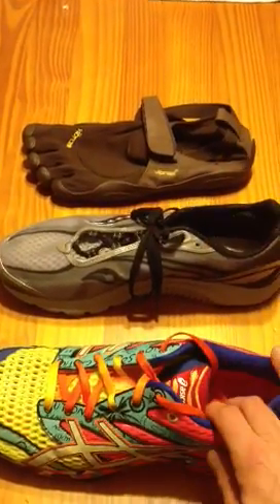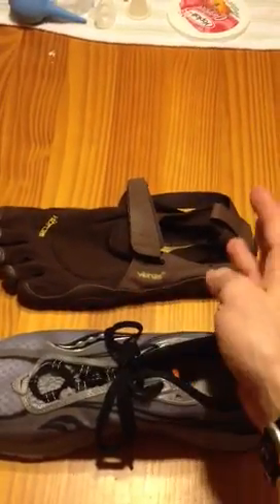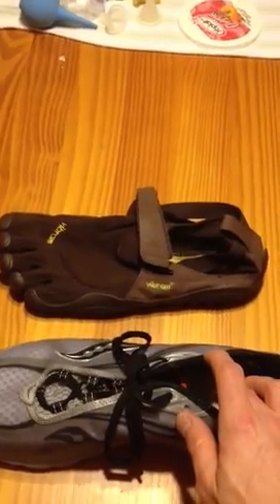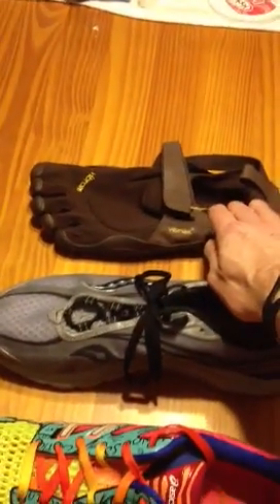Particularly if you're going to run in a minimal shoe, there's a risk of calf, Achilles tendon, and plantar fascia-type problems, even stress fractures in the foot. If you're going casual use, you're pretty safe even in a pretty minimalist shoe.